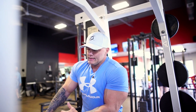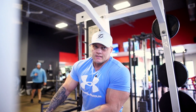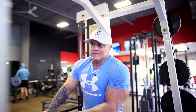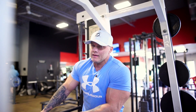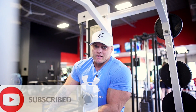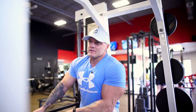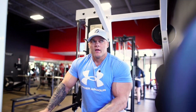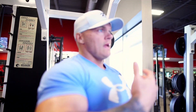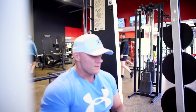Today we're going over closed grip bench. I'm going to do it on the Smith machine. There's a lot of common mistakes and misinformation out there about this. At the end of the day, it is a chest press — it is a primary chest movement. The only difference is your elbows are really tight to your body, so your triceps are going to become a lot more engaged than on a regular chest press.